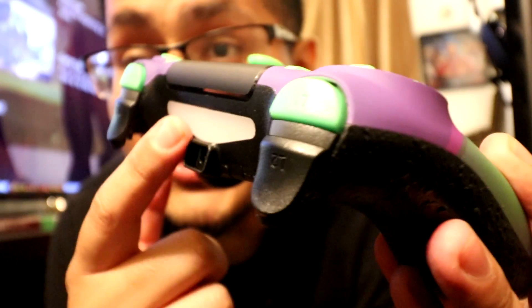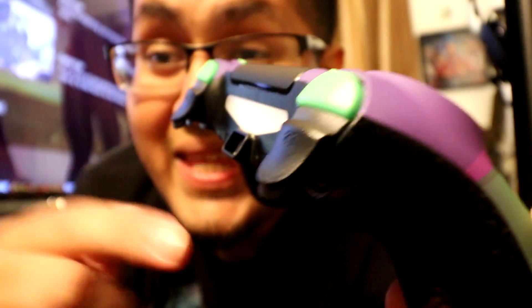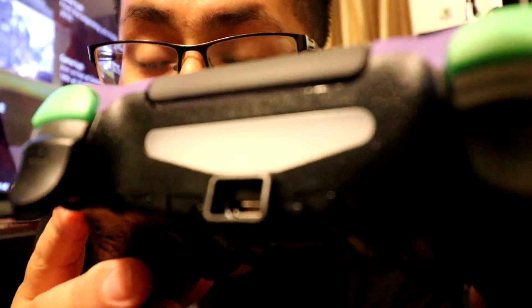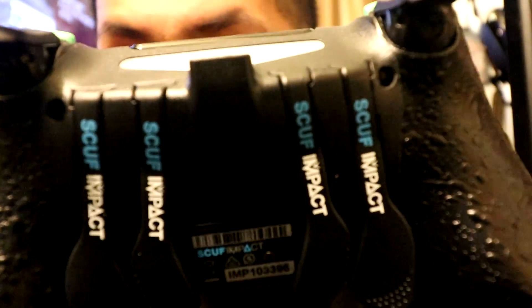As you can see there, this is different than the Scuff Infinity. Your charger pretty much goes in there — it's not just dangling in there so that you can hit it or let it down and mess up where you charge it. So that's a good thing. As you guys can see here, it's different. No more screws — you don't need that Scuff tool anymore. Just pop them off. So that's good.